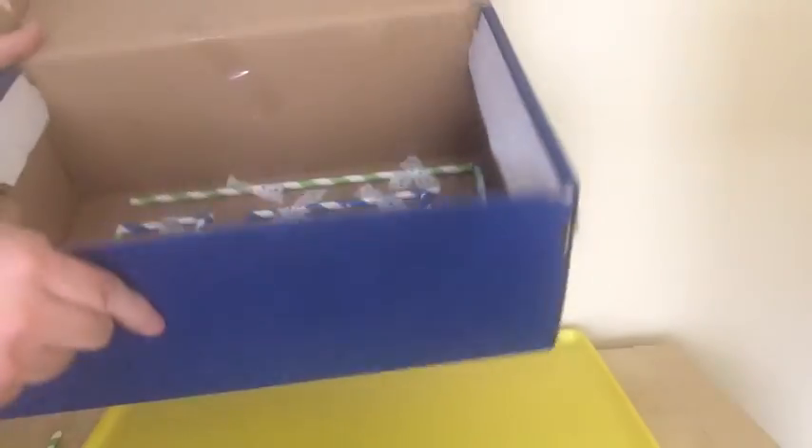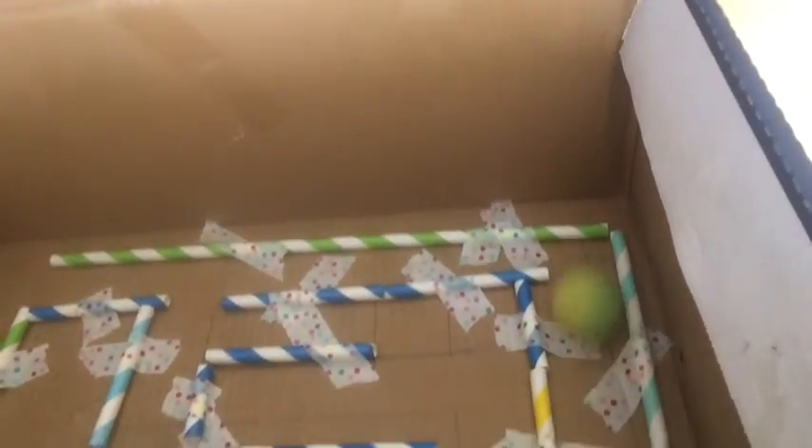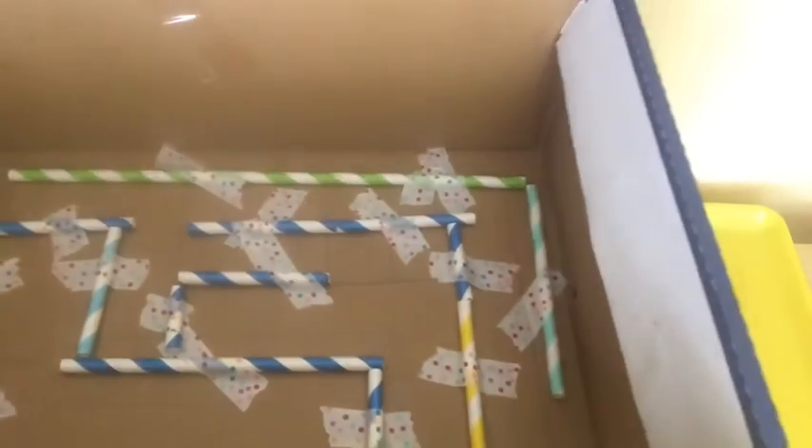I'll just play with this and test how it works. Let me try it — right here is my starting point. It fell into the wrong path, so I'm going to go back. Almost! It's not easy.